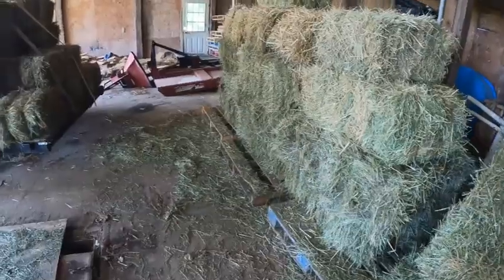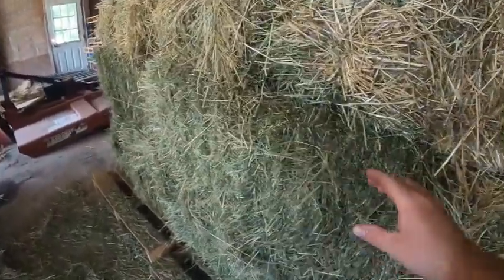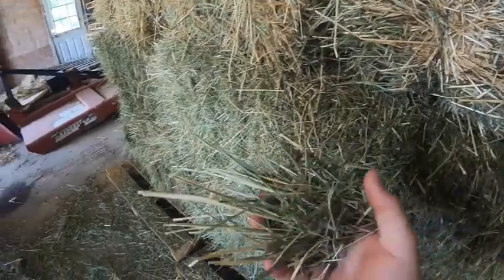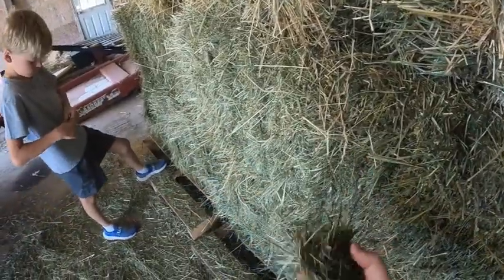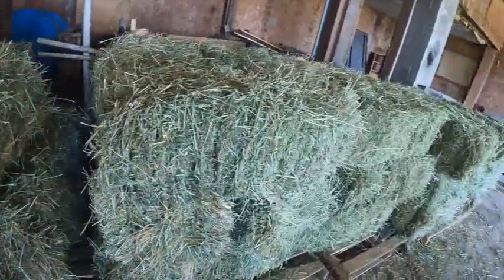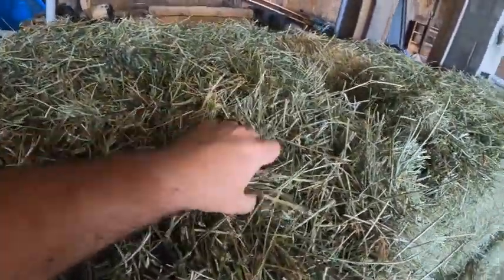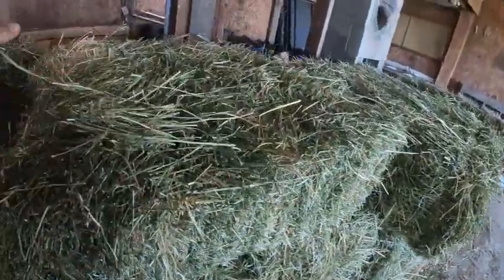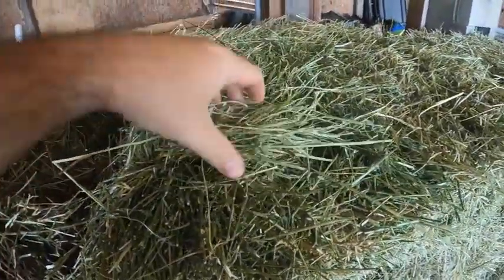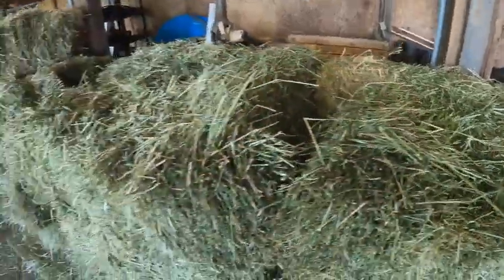I wanted to show you guys a little bit of difference between the grass hay and the alfalfa, and some of the facts about alfalfa versus grass hay and why we use it. On this side we have our grass hay — up close it's a really thin type of grass material. Horses and cows really like this stuff. And just a visual difference: the alfalfa is more stemmy, thicker type of grass — a lot thicker than the grass hay.